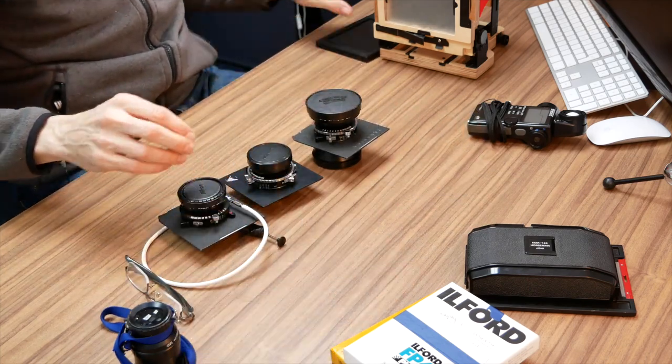So that is my basic 4x5 camera outfit — a quick gallop through the system. I'll do further videos focusing more on processing and developing images, how I work on black and whites and colors, how I meter for them, and possibly a complete walkthrough from loading the film, shooting, developing, post-processing, scanning, and outputting to the printer. I hope you've enjoyed this video — thanks for watching.